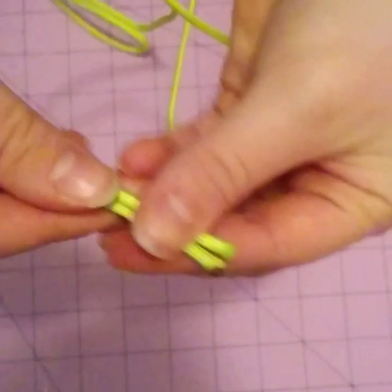Now you're going to make sure that your tips are aligned the same, and then you're just going to straighten it out a little and make sure it doesn't tangle.